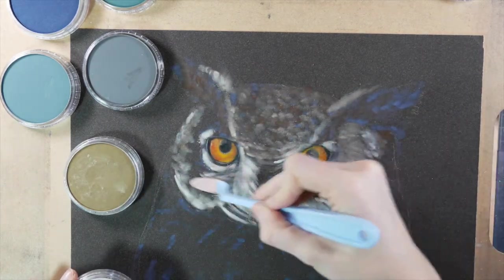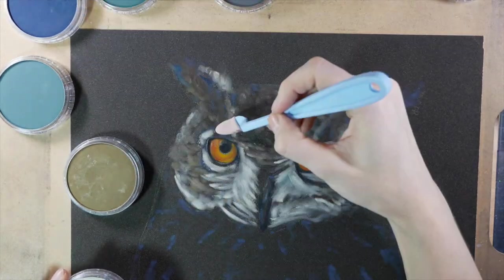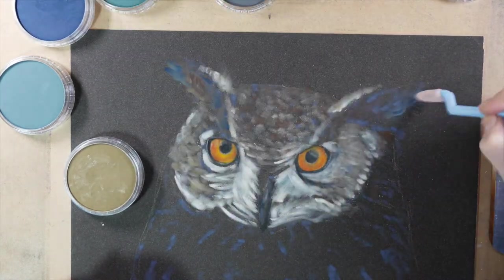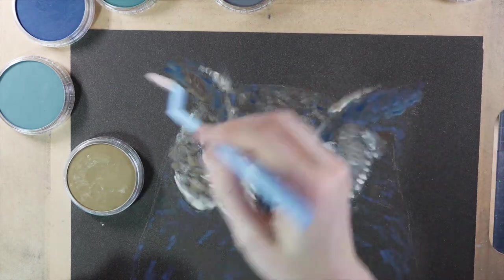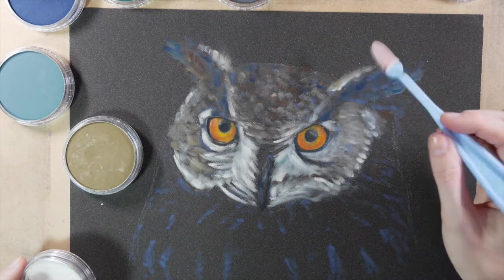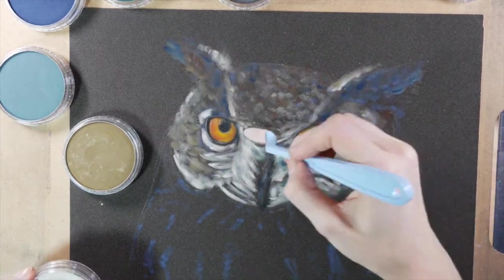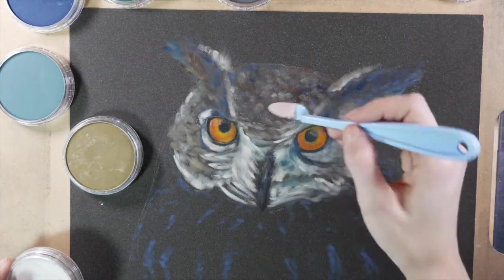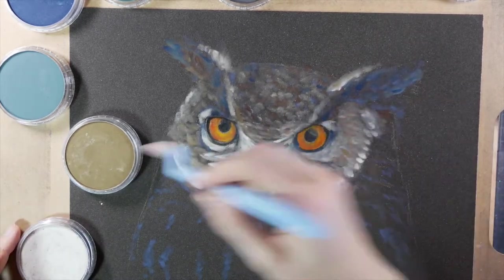You can definitely take a finer applicator with pan pastels and get more detail if you don't want to go over with color pencil. There are some pan pastel artists who use just a slight amount of pan pastel for the background and then go over with color pencil. I tend to use more pan pastel and less color pencil.